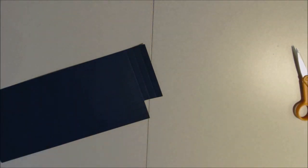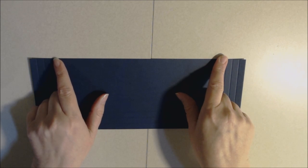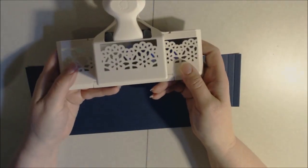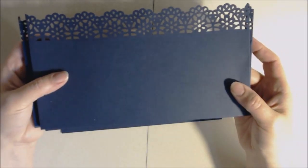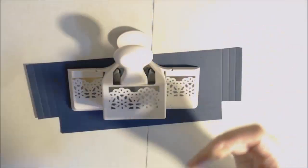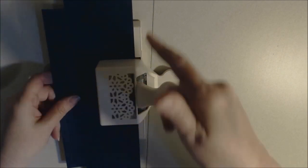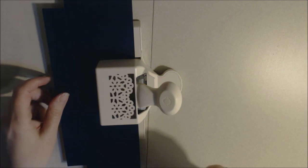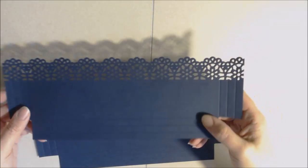Before you burnish your score lines, if you want a decorative top you're going to punch the top before any folding. I'm going to use this punch, which is very large as far as decoration goes, but I'm running short on decorative paper so it's okay. Find the center and start your punching there, going all the way across. I'll finish punching and then we'll start burnishing the score lines to show you how to make the accordion fold.